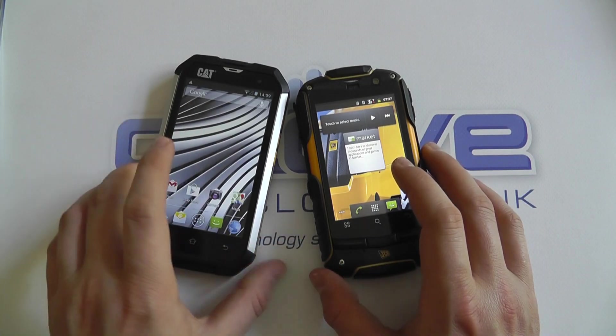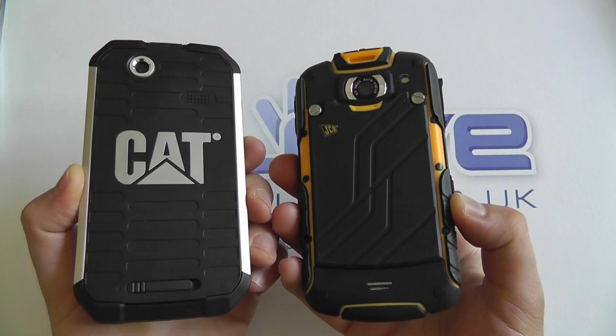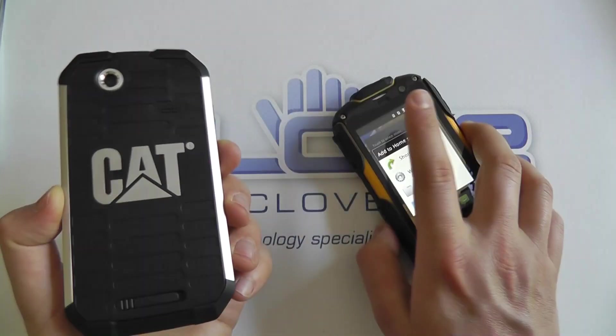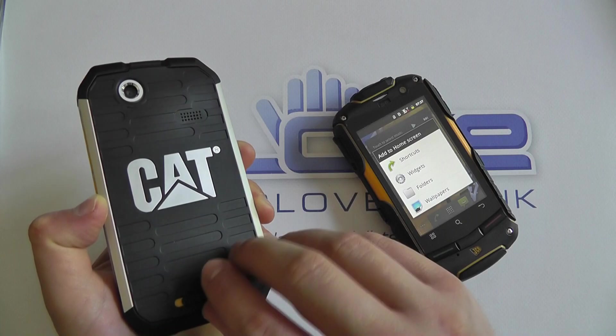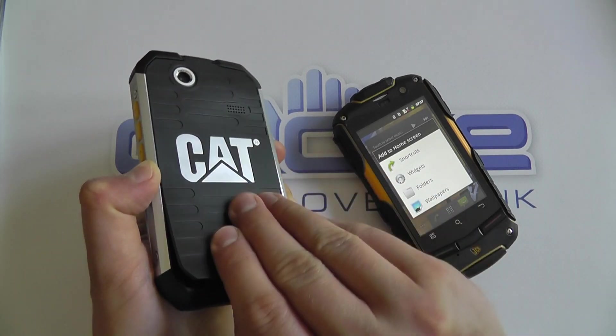Both have got microSD card slots that are under the back cover. With the JCB you need to undo the screws to open it, whereas on the Cat you just unclip it. Also under the back cover on both devices is a 2000mAh battery.